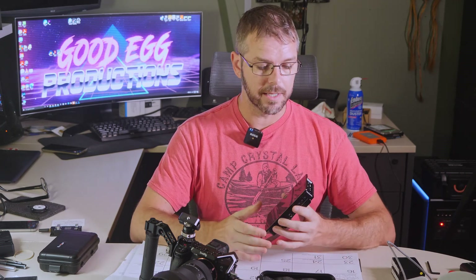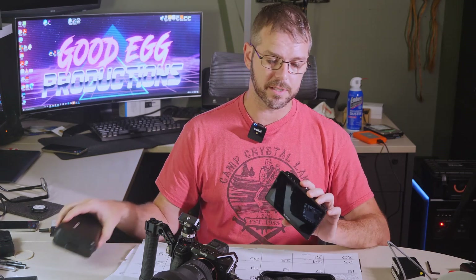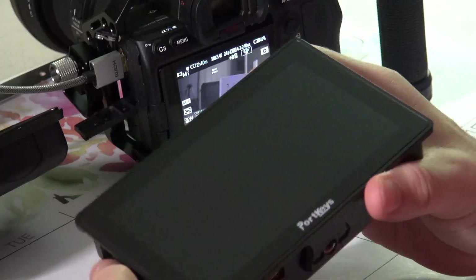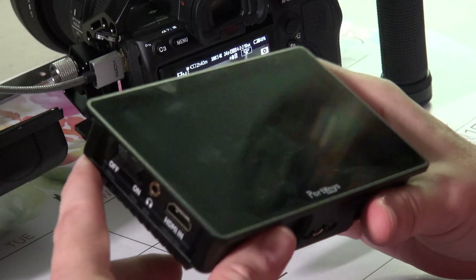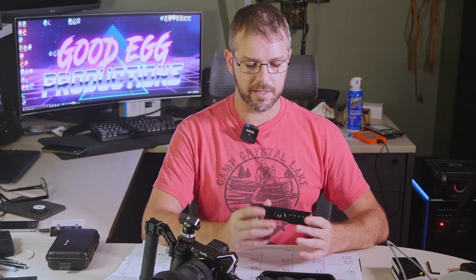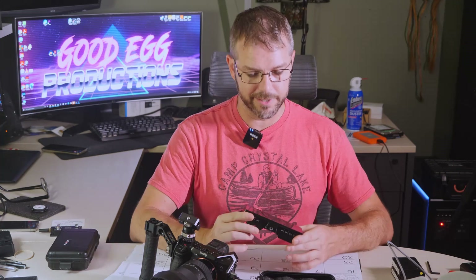That extra processing power is probably what's driving the improved focus peaking algorithms to process information faster and make it easier to focus. For $500, it's easily the best monitor I've ever used. I do kind of wish it didn't have edge-to-edge glass — the old one felt more robust, and this one feels like a modern cell phone that would shatter if dropped. It also gets quite smudgy and fingerprinty, but you wipe it off and there you have it. That was the Portkeys BM5 Mark III monitor, and I like it.